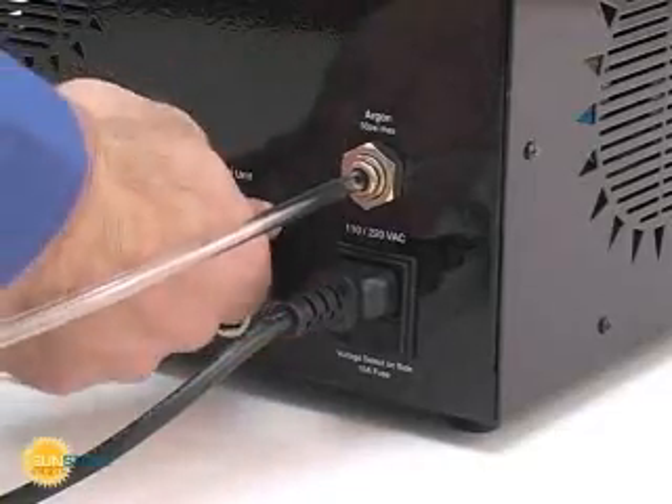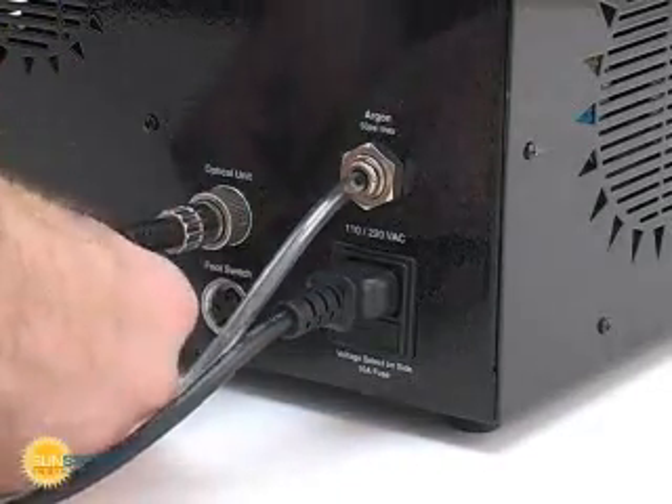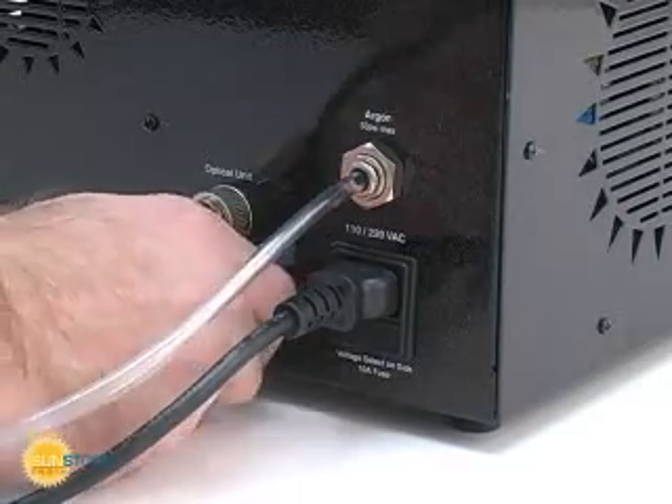The stereo microscope shutter or the auto-darkening lens can be plugged into the optical unit port. If desired, plug the footswitch into the footswitch port.